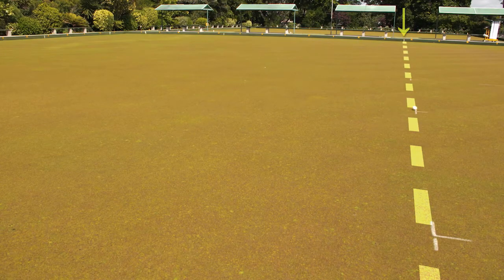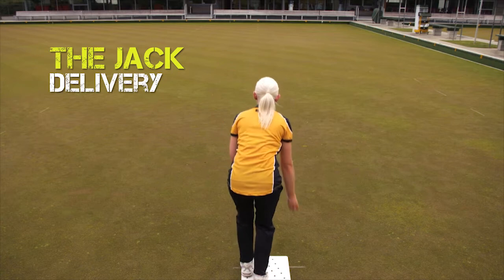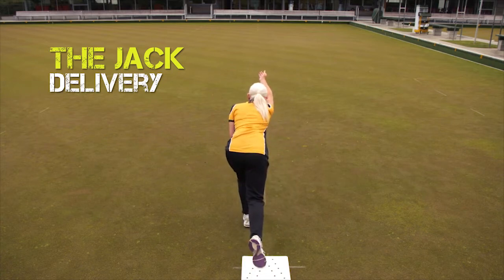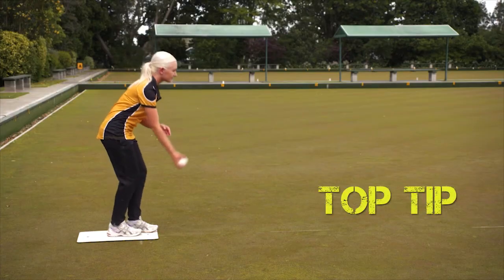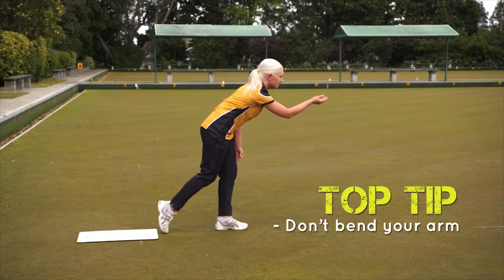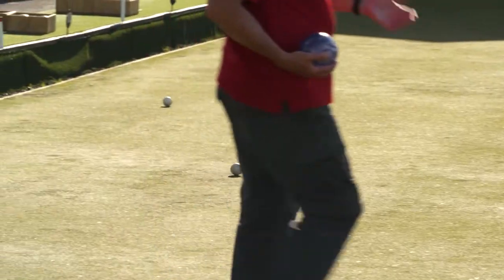Taking into account this length, with the mat about a meter in front of the two-meter mark, you need to get the jack about a meter past the 23-meter mark. Keep your arm and shoulder nice and loose, roll the jack using the same action as bowling, with your arm following through straight along the line. Don't bend your arm up or down — use exactly the same swing as you bowl with.